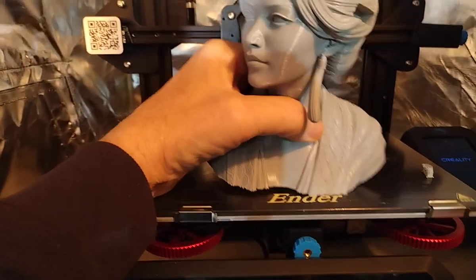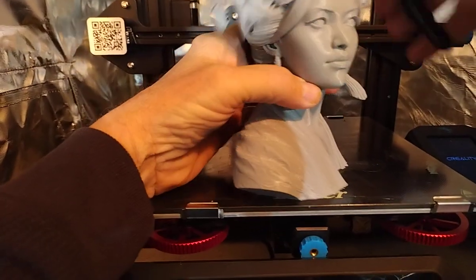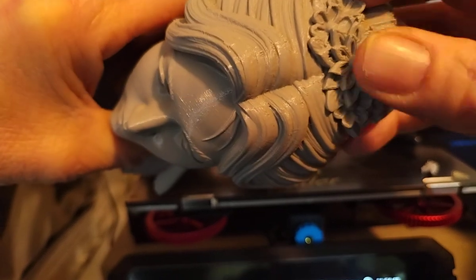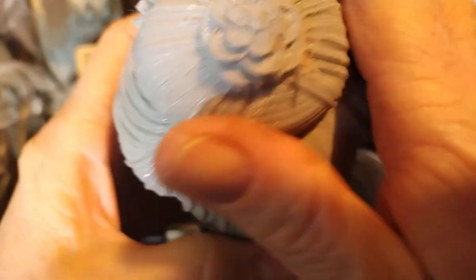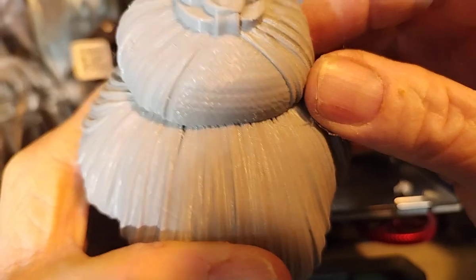Let me show you what you've got going on up here. There was a nice flower set on top of her head — oh, that actually didn't take long. Let's see the flowers on top of her head. Got to give credit to Cura — they came out with this new tree support. I typically use an earlier version of Cura for some other purposes. I got the hair bun up there. All in all, I would say that is quite nice.